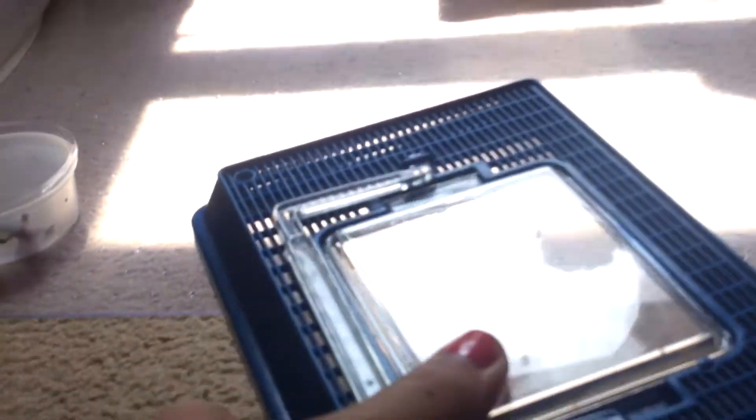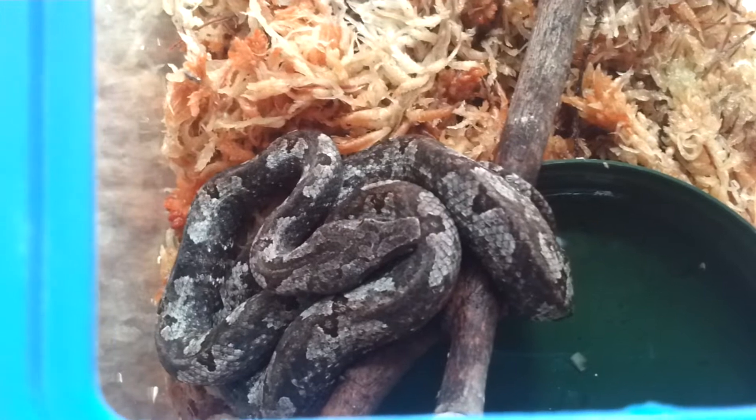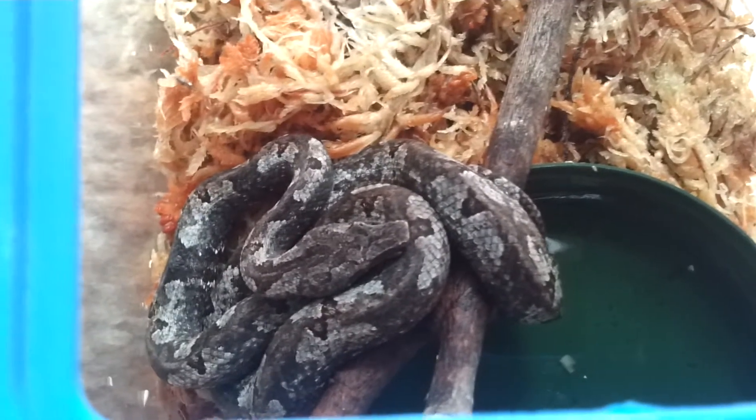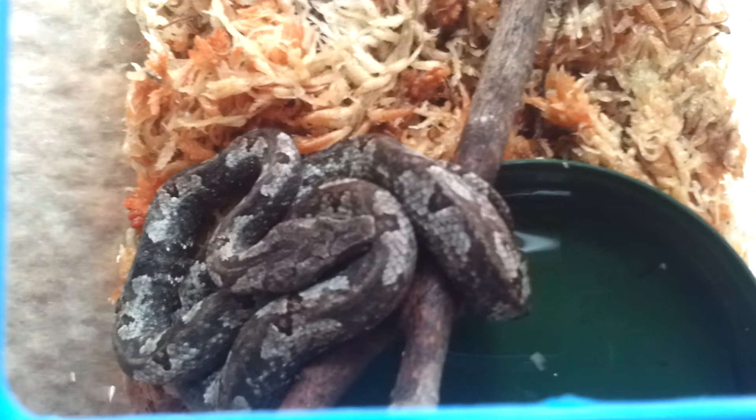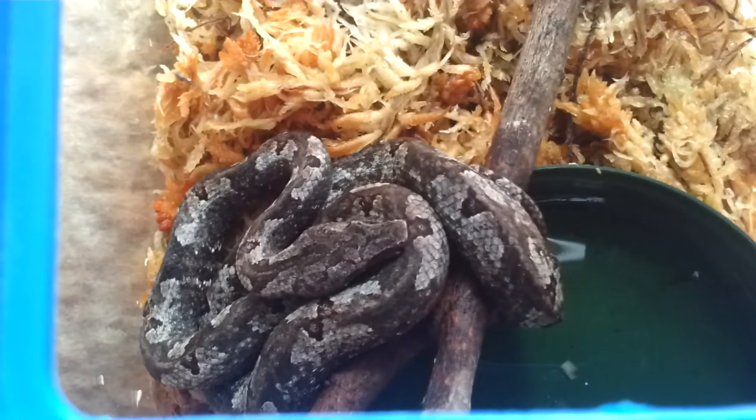I'm going to take you into the reptile room. I got everybody set up on the floor so I can show you guys the new stuff that I got. I picked up from DM Exotics, because he always has beautiful tree boas that he imports, two females. This one was really cool — she's silver and black and full grown, and she was so pretty I just couldn't pass her up. She's a nice fat size and she's been eating. He's not sure if she's been eating house geckos or pinks, but we know for sure that she's eating.